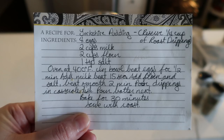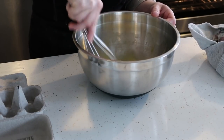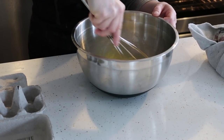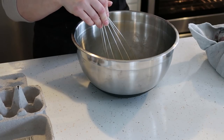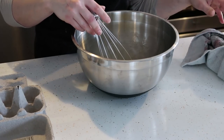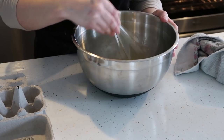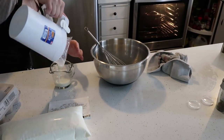So now we are going to continue with another recipe to eat with steak, which is Yorkshire pudding. Feel free to pause the video if you need to read the ingredients. We are going to start off with four eggs and we are going to mix them together well in a metal bowl and whisk them together well.